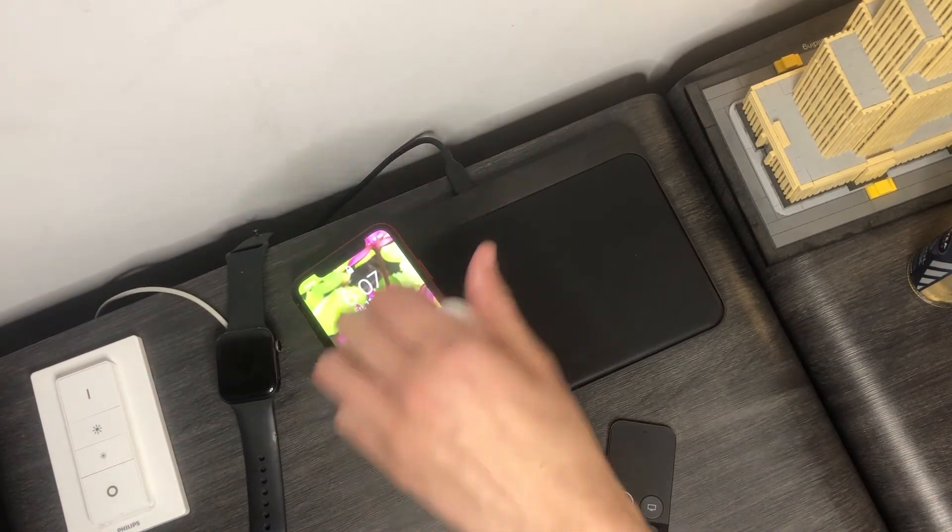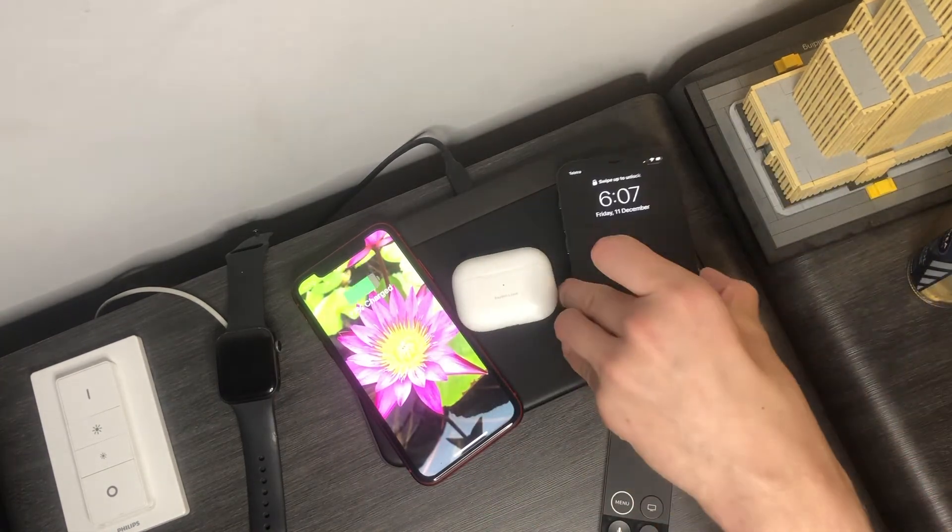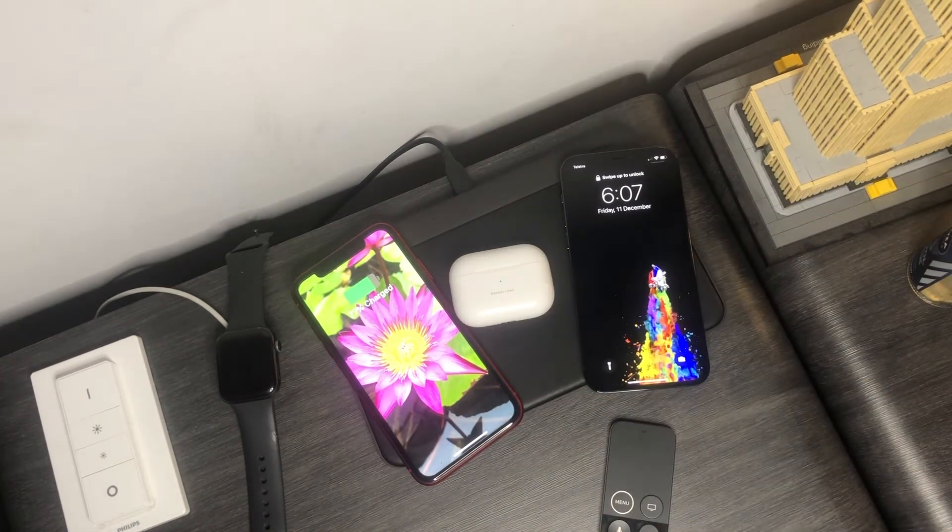I charge my phone overnight, just like most other people, and I still wake up with about 100% battery in the morning. Now, charging the maximum number of devices — my iPhone 12 Pro, an iPhone XR, and my pair of AirPods Pro — all overnight took about eight and a half hours. It took a long time because it's using that brand new FreePower technology as well as charging three devices at once, so it has to split the power evenly between them all.